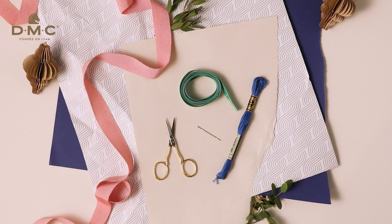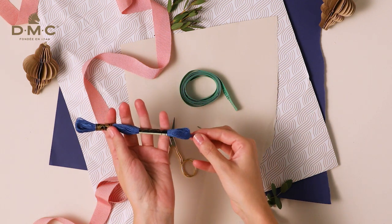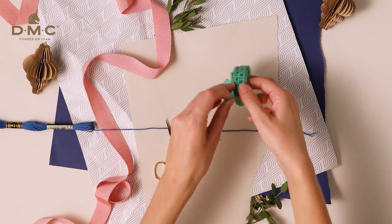Let's get started. Take your skein of Mouliné and find the end of the thread under the bottom label of the skein — the one with the barcode — and cut two lengths measuring 33cm.